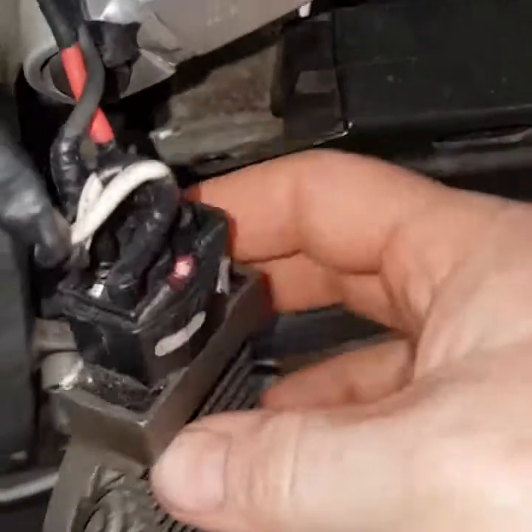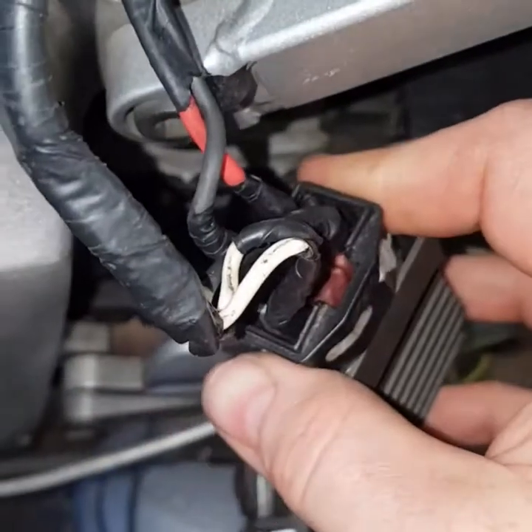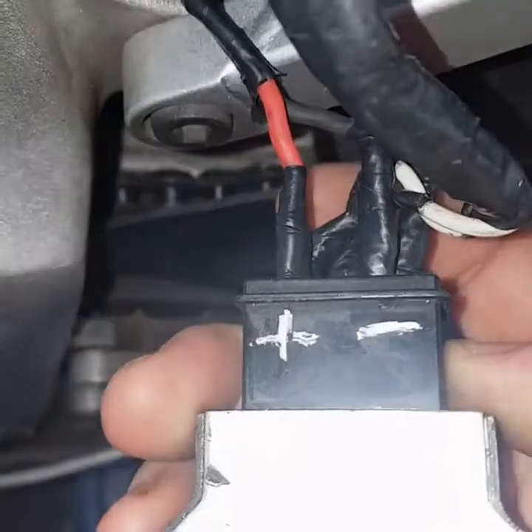Hi, this is Stuart from Club 250. We're going to have a look at some online testing on my 1989 FZR400 with this 5-pin regulator rectifier.